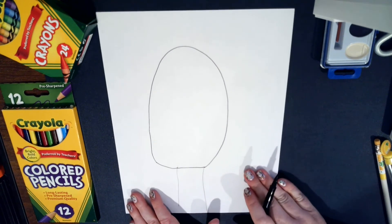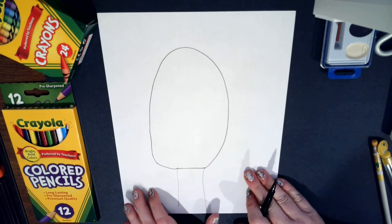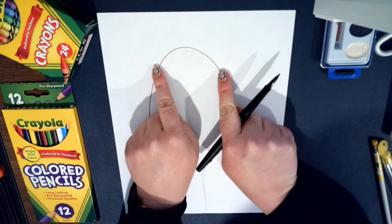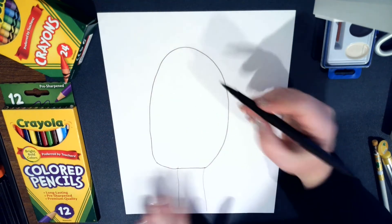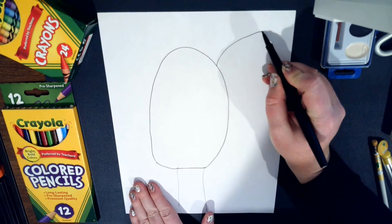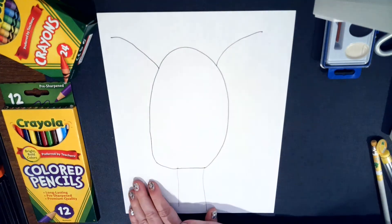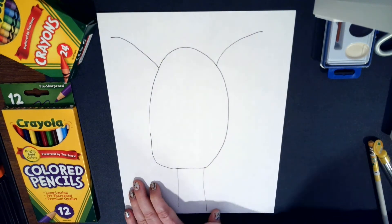The next step is to draw the antlers. To draw the antlers, you go out to each corner — it's kind of a curved line to the corner on each side. And there are your antlers.